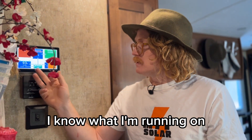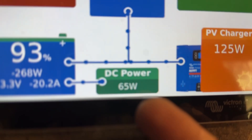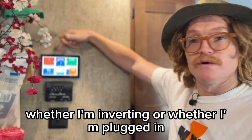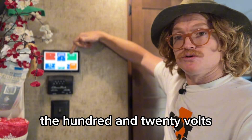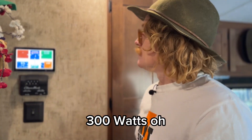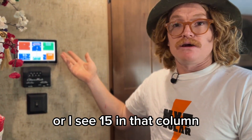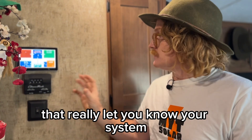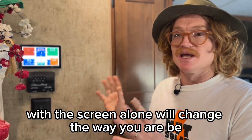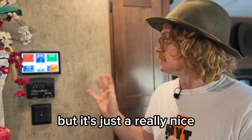I know what I'm running on the 12 volt side in this coach. I turn my lights off and I can see my 12 volt power drop down. Turn it on and that LED was only about five watts — pretty nice to know. I can tell whether I'm inverting or plugged in, and I can see what I'm running on the 120 volt side. If I see 300 watts I go, oh the fridge must be on, or if I see 1500 I know the electric water heater's on. This screen will change the way you RV, but it obviously requires all the Victron components behind it.